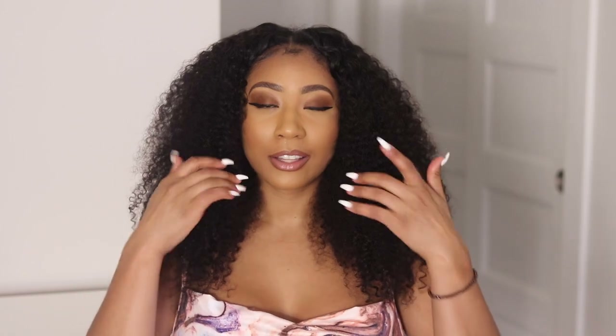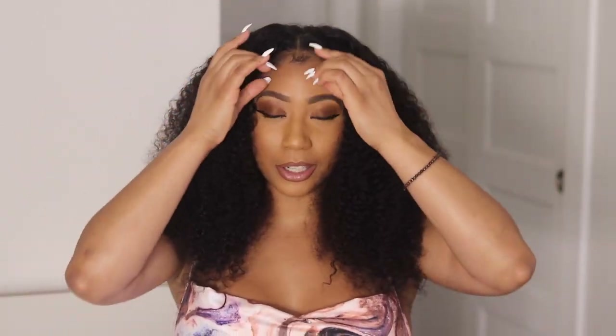So this wig is from Kala'i Hair, and it is a kinky curly wig in the length 22 inches. When it's measured it's 22 inches when you pull it — that's what most companies do with their curly hair. This is a kinky curly 22-inch v-part wig and I think it's super cute. Most of the time when people measure curly hair they measure when it's straight, but this is 22 inches — I think it's super super cute.